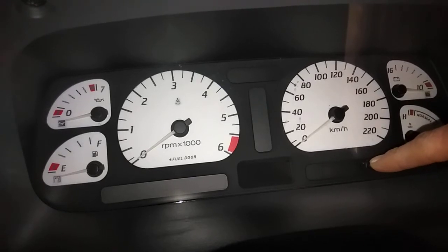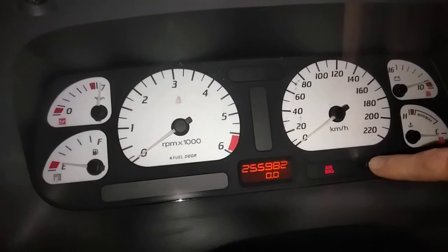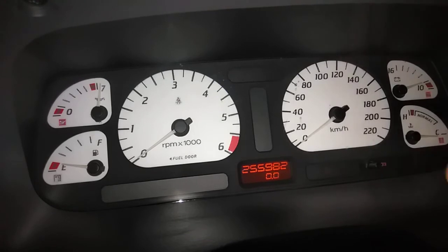5, 6, 7, 8, 9, 10. Straight on with the reds. 1, 2, 3 - and then hold it until the light goes out. And then it should go blank. Thank goodness it worked that time.